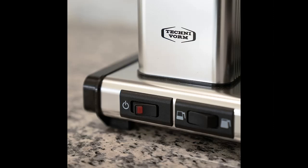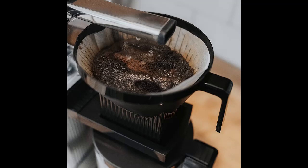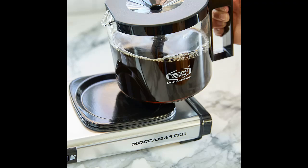Highlight features include: the new Maka Master KBGV Select makes it easy to brew either a half or full carafe — the selector switch allows you to choose the amount you prefer. It features a glass carafe and an automatic drip stop brew basket that stops the flow of coffee when the carafe is removed.